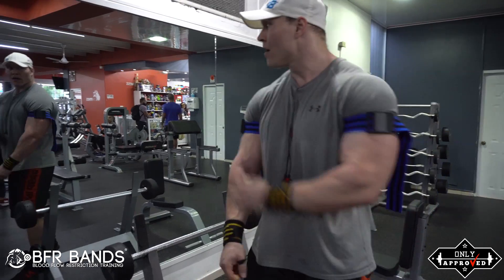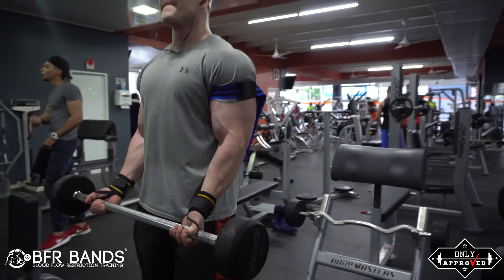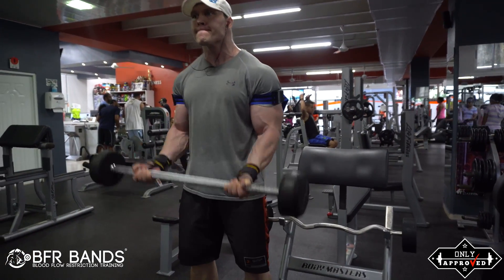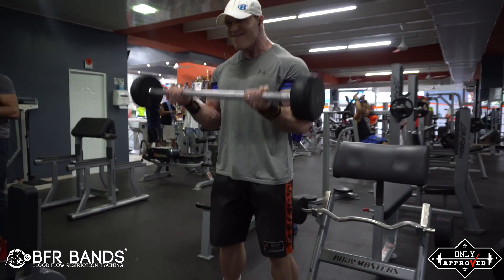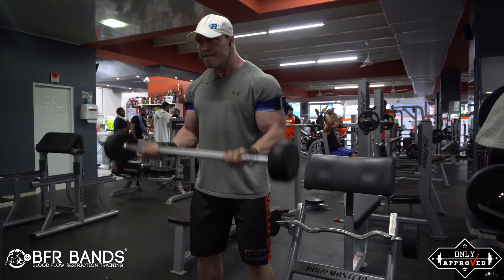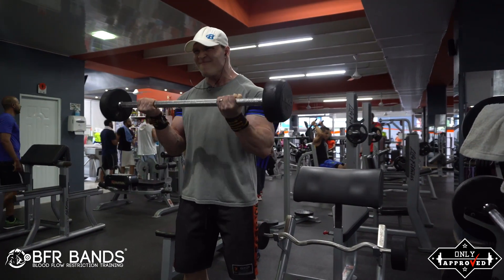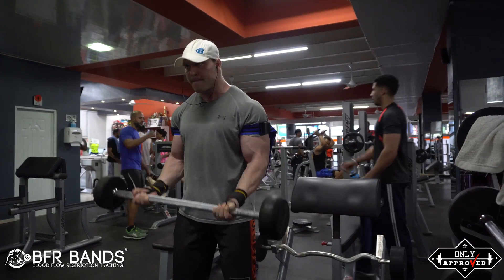BFR stands for blood flow restriction, and this is a type of training called blood flow restriction training, occlusion training, or Kaatsu training. This type of training is super effective and it's a great method to use if you want to stimulate muscle growth with lighter weights. So if you're training with heavy weights and your tendons and joints are hurting, this is a great way to go a little lighter for a period but still stimulating the muscle.